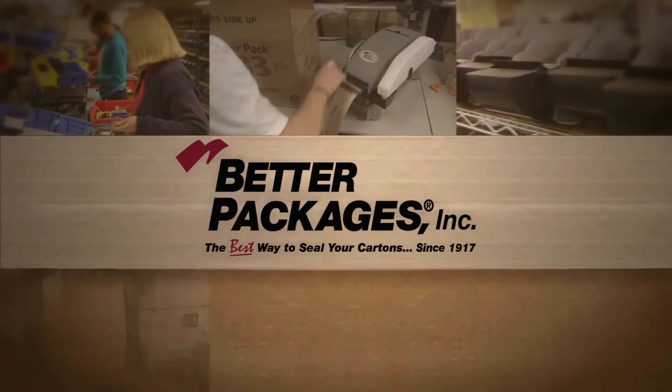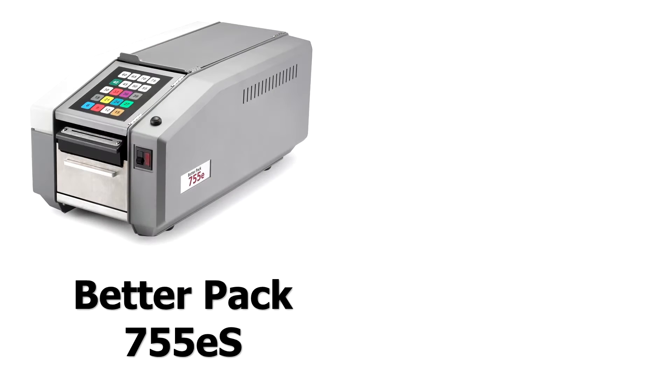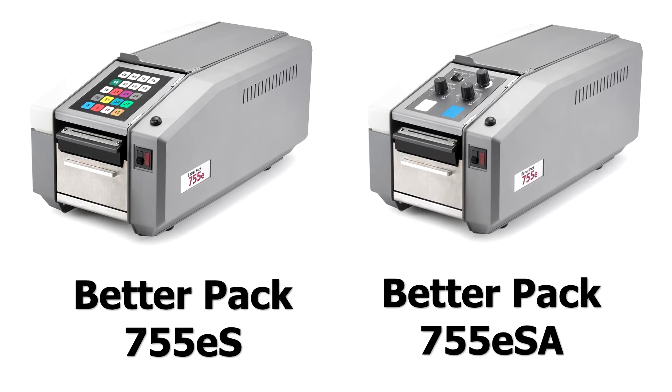Hi, my name is Jeff Deacon, and I'm the Vice President of Sales and Marketing at Better Packages. I'm here today to tell you a little bit about the BP755ES and BP755ESA tape dispensers.